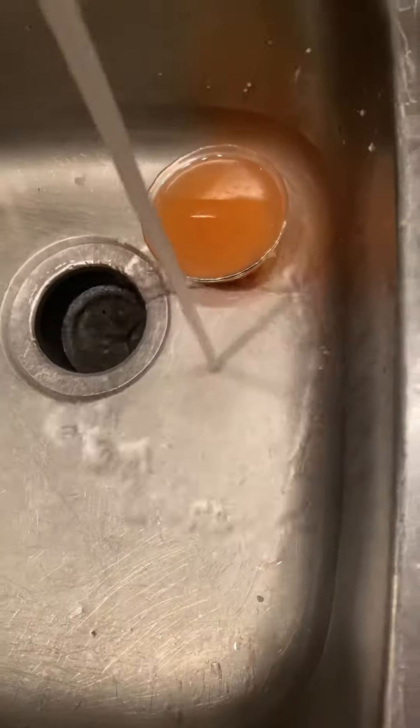Now that the majority of the egg is in there, you want to leave your water on and go turn on your trusty garbage disposal. All right, that's how you put a dirty egg in the garbage disposal.